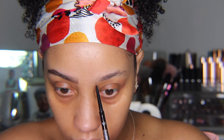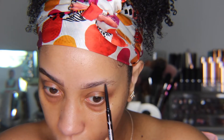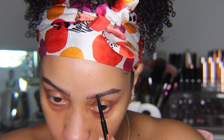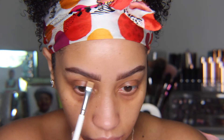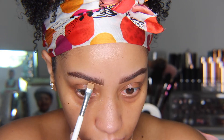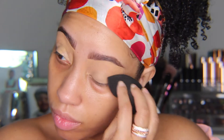Starting with my brows today, I'm using my pencil to fill them in. I always like to create my shape underneath the brow first and then I'll fill in as I go. For this look, I'm going for a more natural brow and I feel like pencils are great for that. Next, I'm taking my NARS Soft Matte Concealer to clean up the edges of my brows.